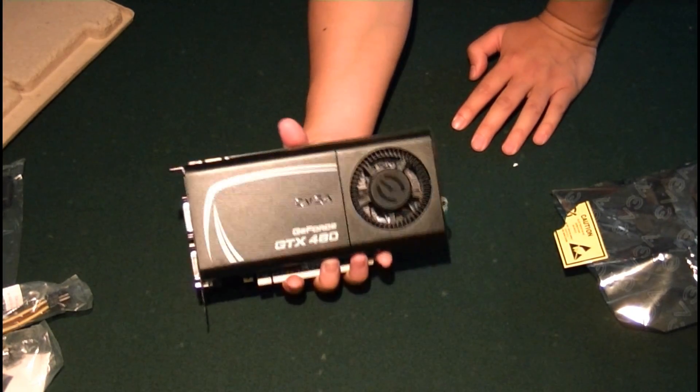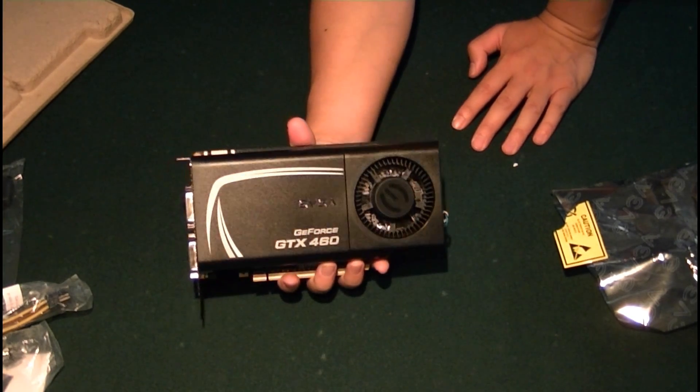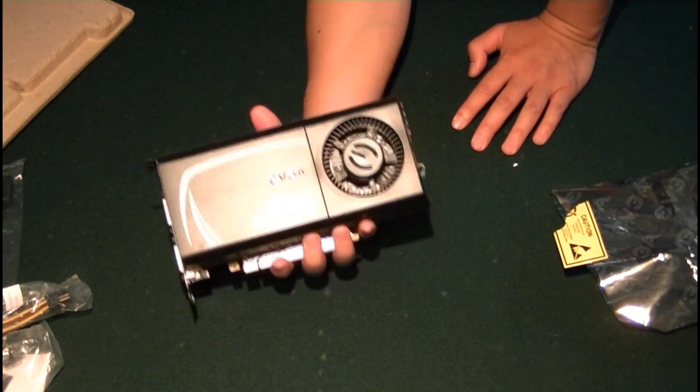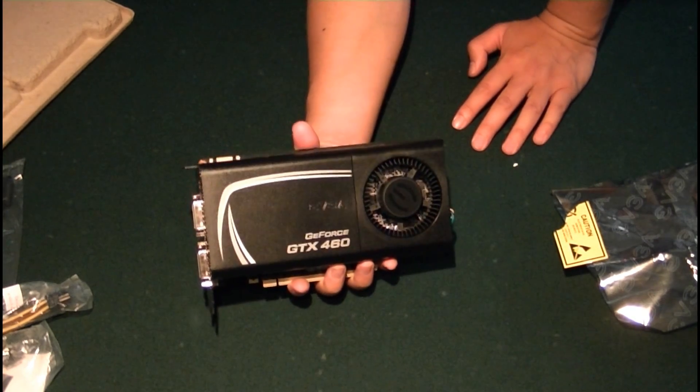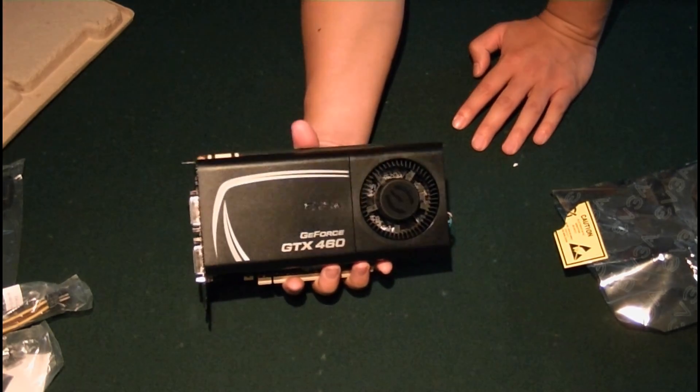The GTX 460 will run you close to $180 to $200 depending on where you purchase it. It's a great graphics card, and stay tuned because we're going to take a look at how it performs in StarCraft II.